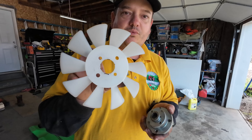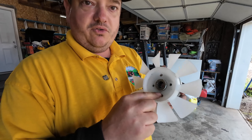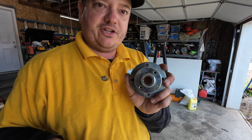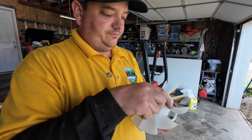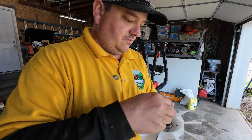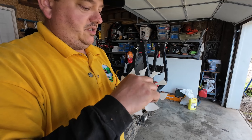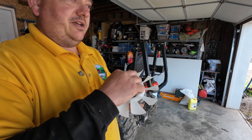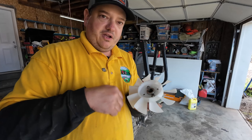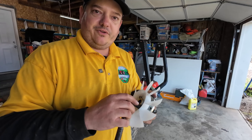So now we've got our new fan — we're going to put it on. This actually will only mount one way; the holes will only line up in one spot. So even though the fan has four holes, only two of them will match the holes in the mount. We're just going to snug these up. I'm not going to make them real tight because this is plastic, and they were not very tight from the factory. So I'm not going to torque them down — just snug them up to where they're not going to come loose.